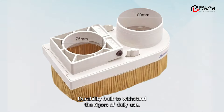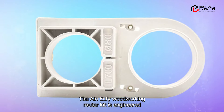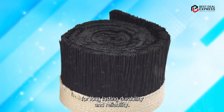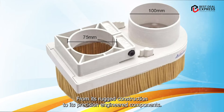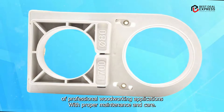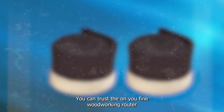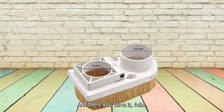Durability: Built to withstand the rigors of daily use, the ANYUFEI Woodworking Router Kit is engineered for long-lasting durability and reliability. From its rugged construction to its precision-engineered components, every aspect of this router is designed to stand up to the demands of professional woodworking applications. With proper maintenance and care, you can trust the ANYUFEI Woodworking Router Kit to deliver consistent results for years to come.